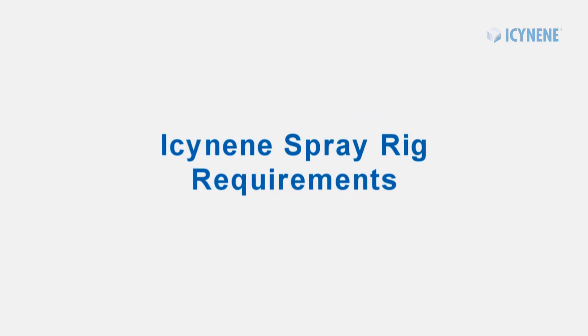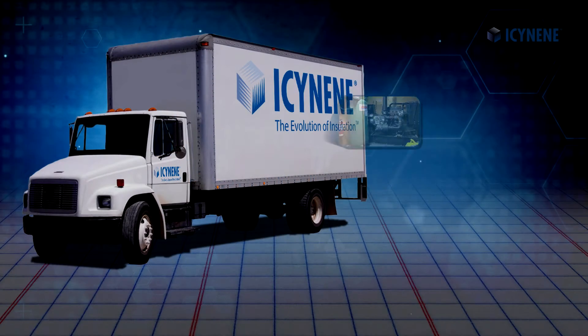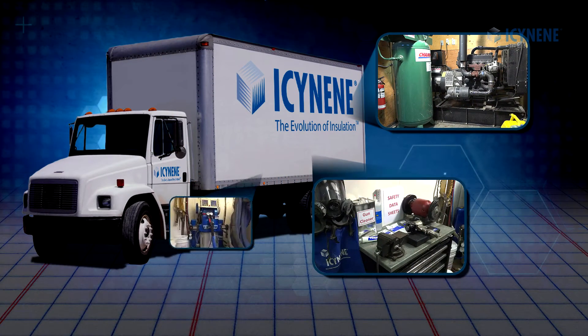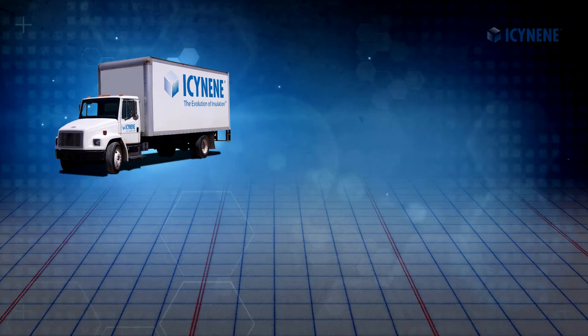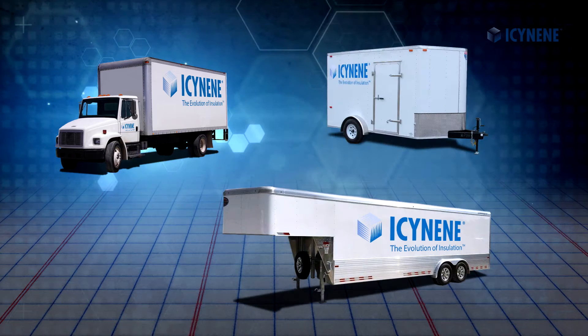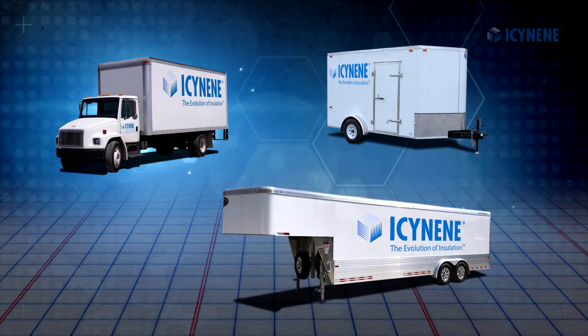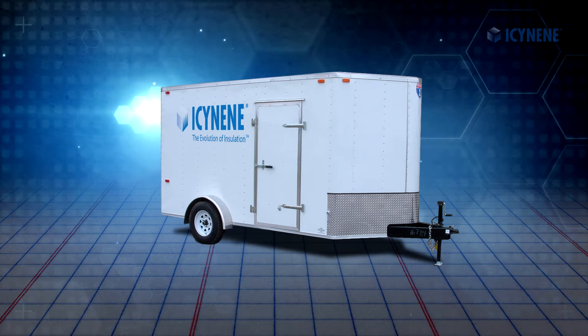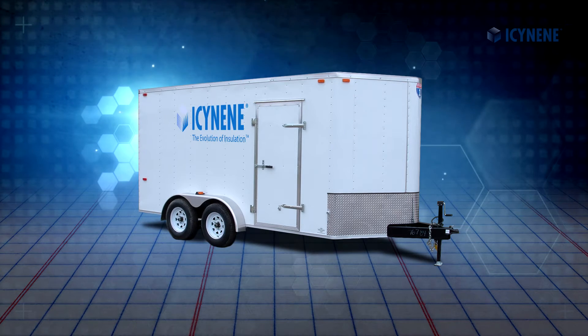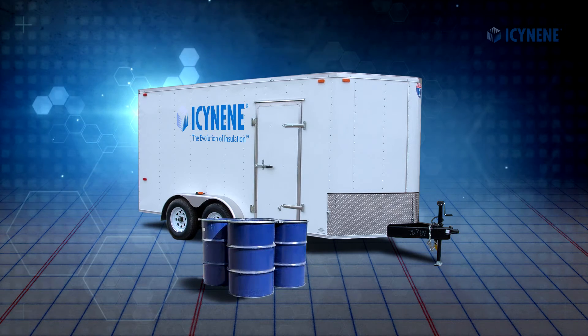In this Isonene training video, we will discuss the equipment that is required in a properly outfitted Isonene spray foam rig. Spray foam rigs can be box trucks, gooseneck trailers, or tag-along trailers. It is important that the rig and axles be properly sized to accommodate the weight of all components, including the material drums.